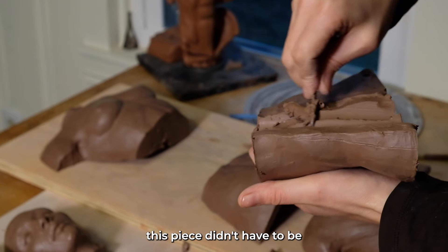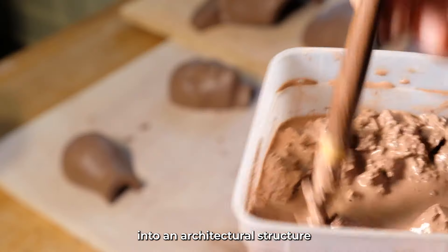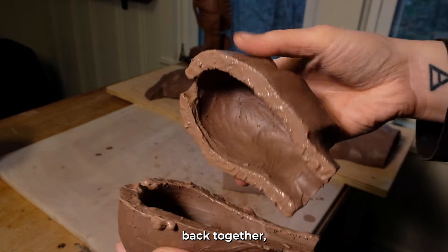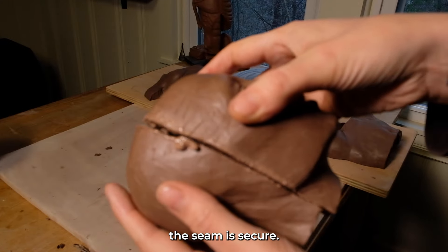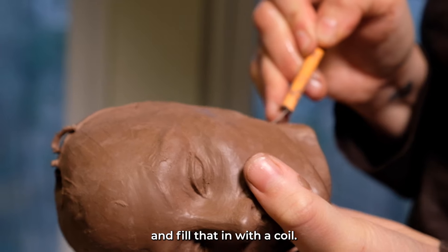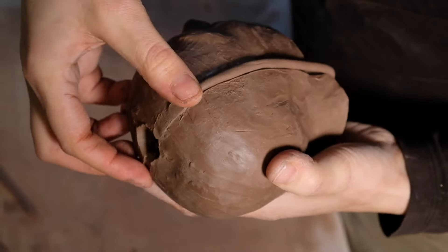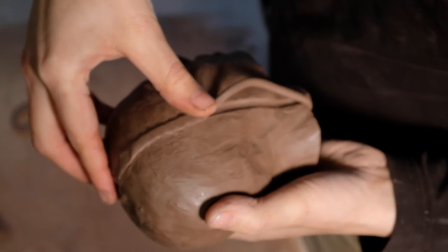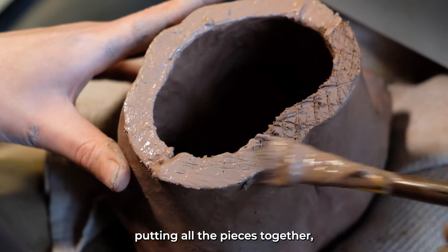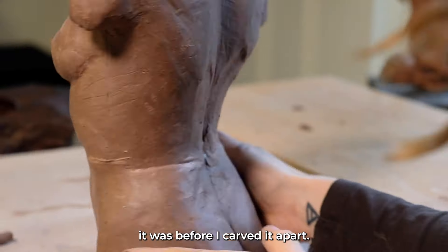This piece didn't have to be as thin along the edge because I will be carving it into an architectural structure. I slipped it and scored it and then put all the pieces back together, really ensuring that the seam is secure. I carved a channel and filled that in with a coil — this really secures the piece, holding it all together. I made sure everything lines up exactly the way it was before I carved it apart.